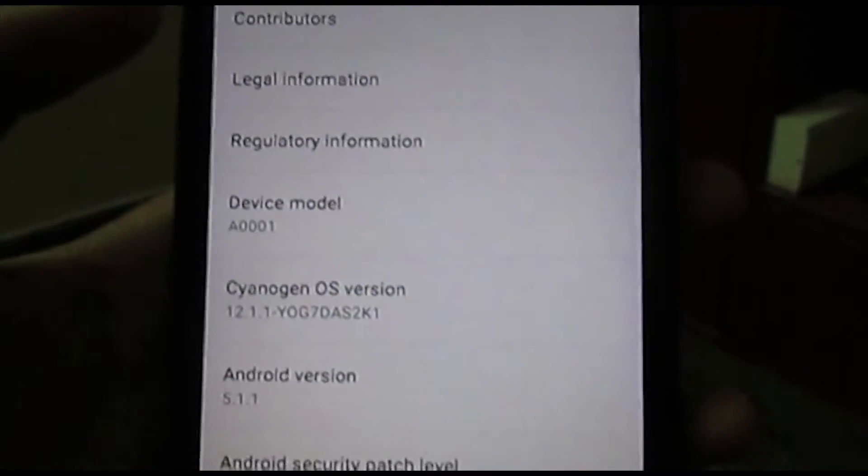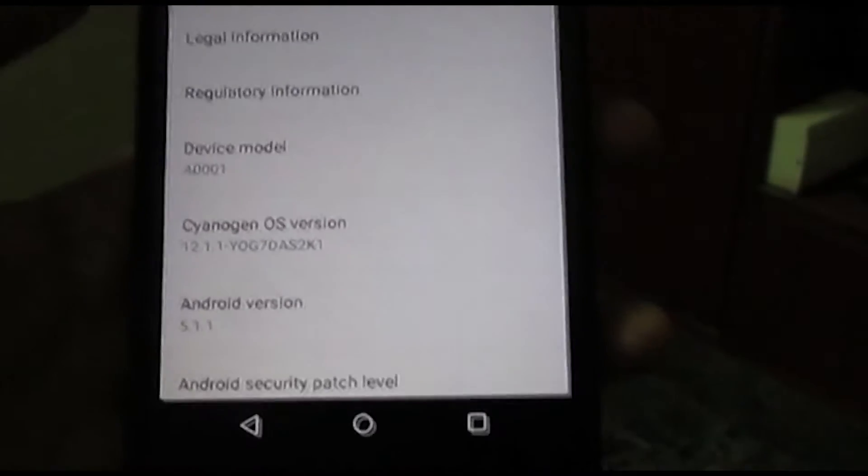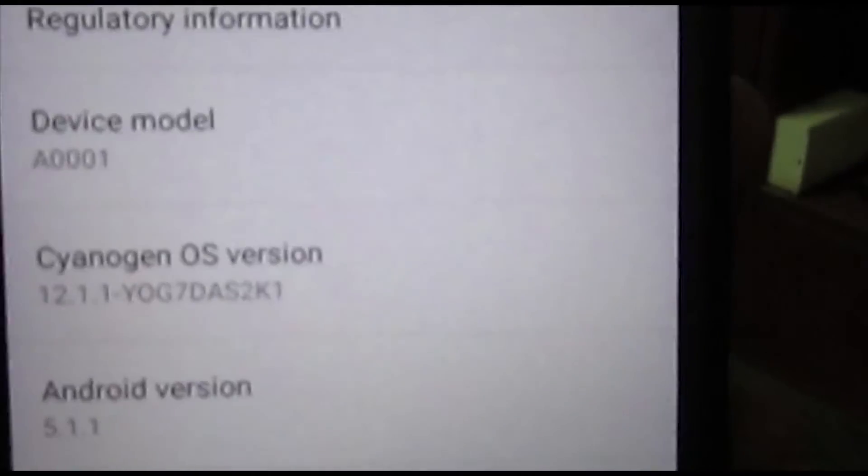This is the Cyanogen OS g7das2k1 update for the OnePlus One. I went through a ton of steps to do this, and there's no other way until you go completely stock. I've gone completely stock and come back, so you can see that I'm on the update.